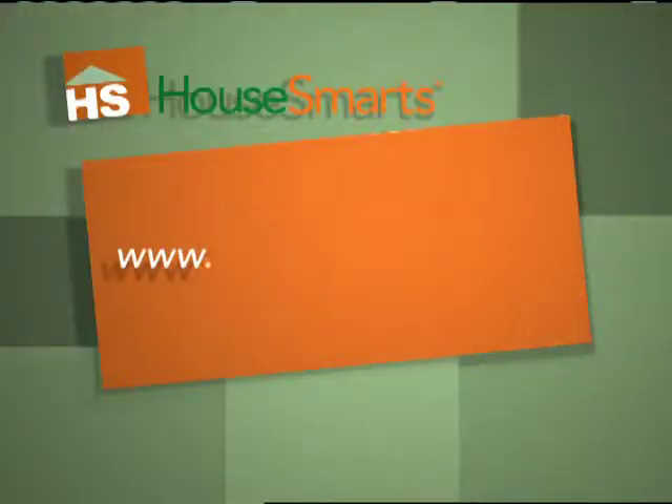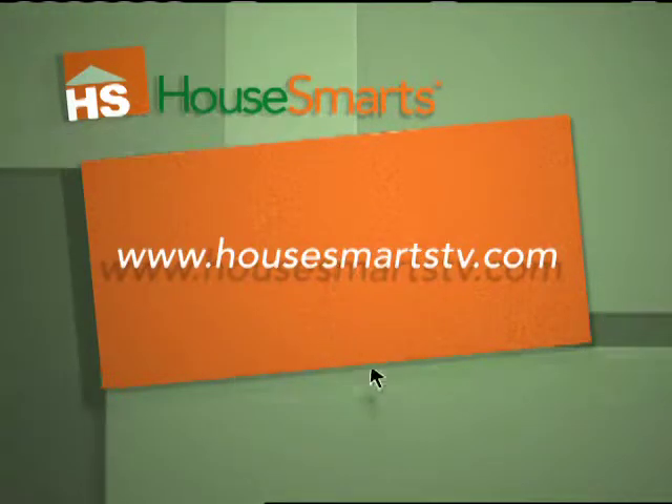Keep those questions coming. I love the Ask Lou segment. Well coming up we have a look at next week's show and our last word. Don't go away. For more information check out our website at HouseSmartstv.com.